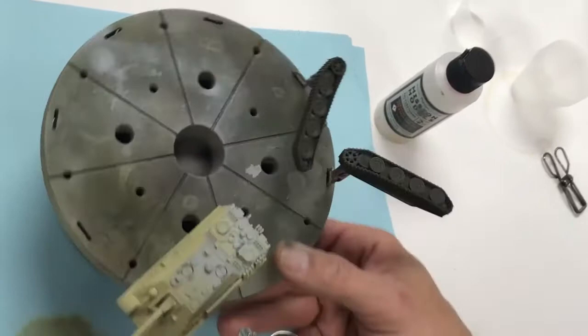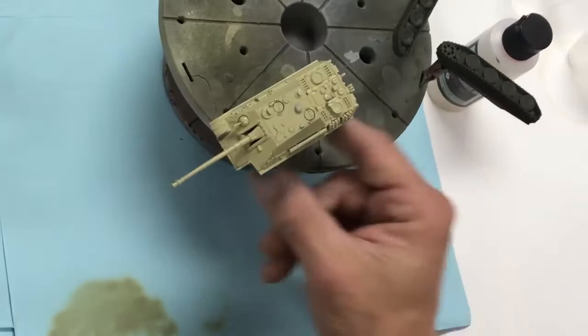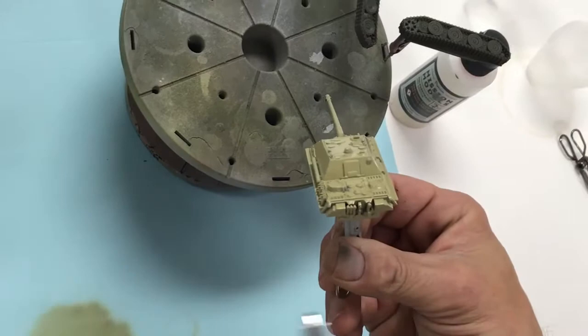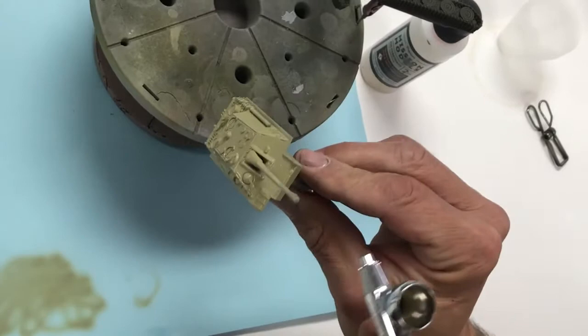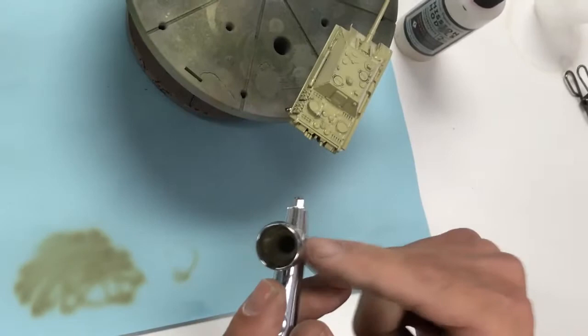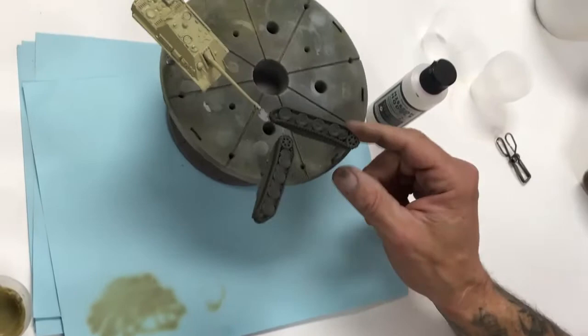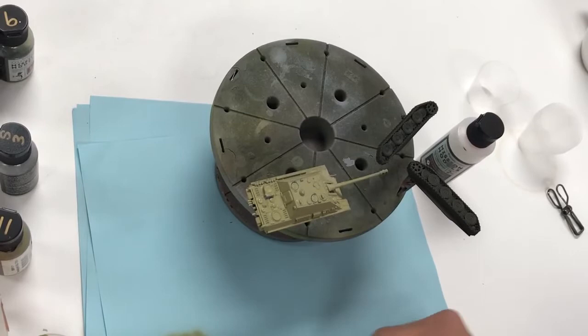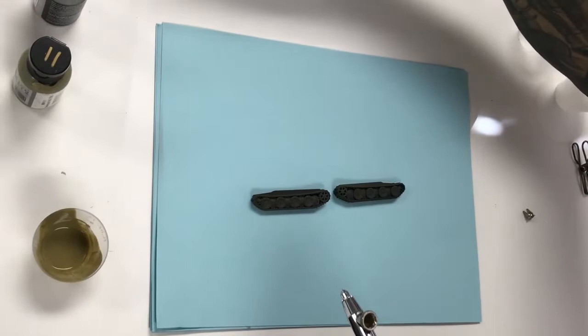Apply in nice even passes — paint is nice and opaque. For further questions on using Mission Models paint, we have other videos showing workflow, cleaning, mixing, and related subject matter. Let the paint naturally dry; it's self-leveling and very forgiving. You'll end up with a nice, smooth finish. We'll let this dry, then take out a different airbrush and start doing road wheels, mixing up colors, and doing camouflage.